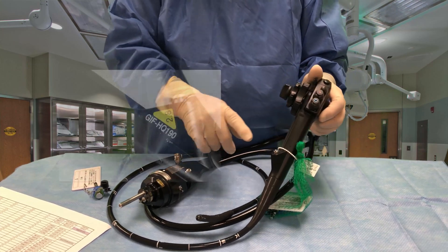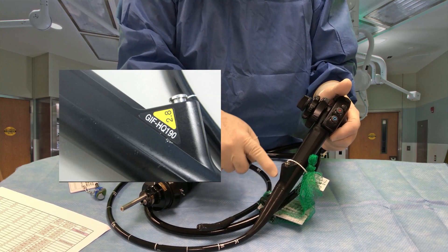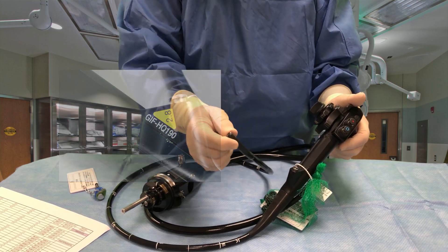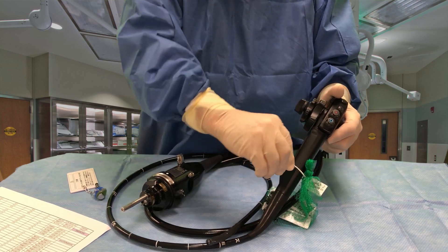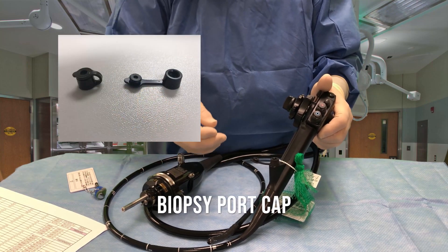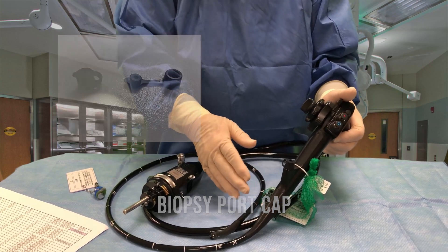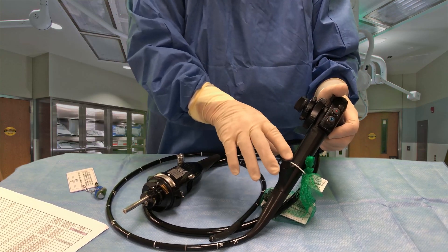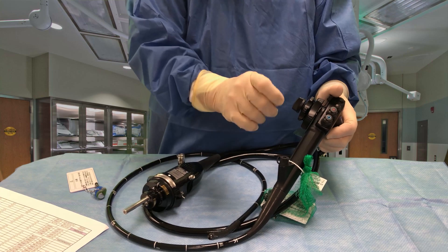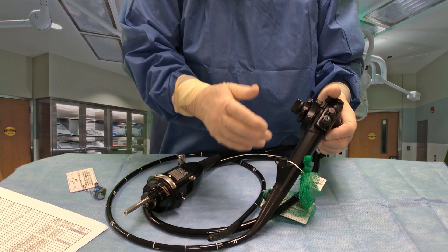The other point of this control handle is it has the biopsy port, as we call it, that enters into the working channel. It starts here and goes out 103 centimeters to the distal tip of the scope. This is the semi-disposable biopsy port. It has a little cap — we push that cap down to ensure that CO2 doesn't come back up when we're trying to insufflate. It also allows us to put in biopsy forceps, snares, and other instruments that fit into a 2.8 channel without losing any CO2.